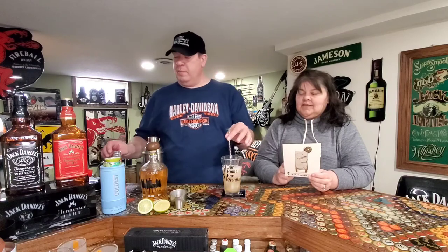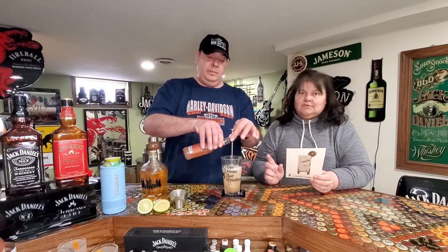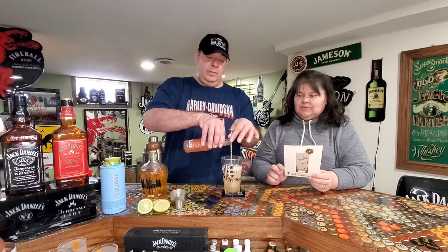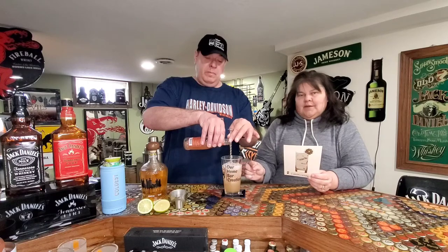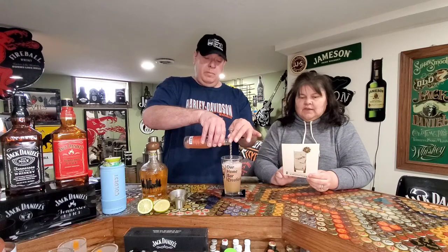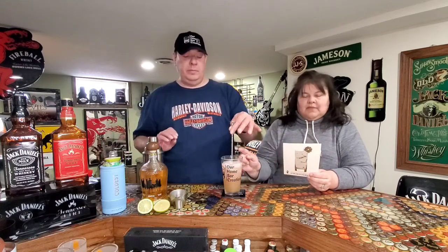Now it tells us to do this neat trick where you put your bar spoon in the glass straight up and down and then pour your grapefruit soda sparkling water down the bar spoon. That's what those little swirly things on the spoon are for — to get things to the bottom of a glass. You put about two ounces of that sparkling water in by that method, so the carbonation goes all the way up and down throughout the drink instead of all being on top.